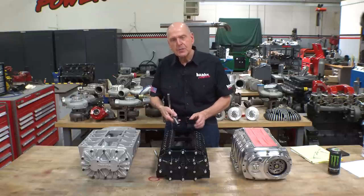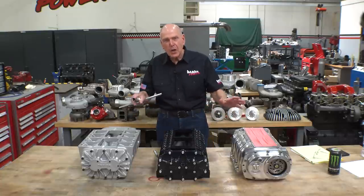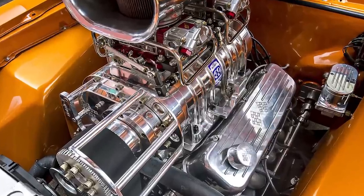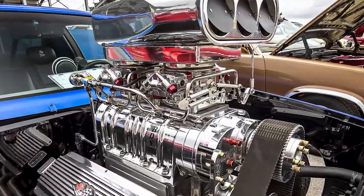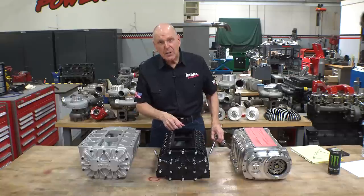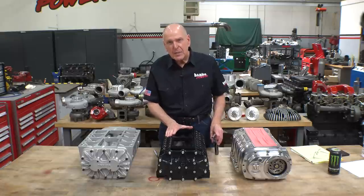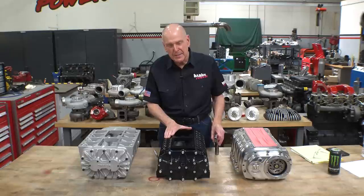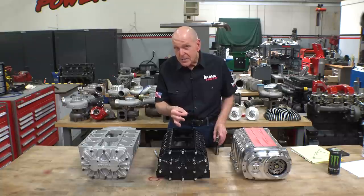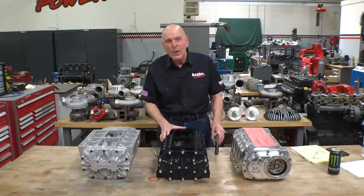Traditionally these things are not run dry. The guys generally have a couple of four-barrel carburetors on top, or if it's a top alcohol car, they've got a hat injecting massive amounts of methanol into it. So you really can't get an efficiency number because the methanol is evaporating, cooling the compressed air before it even comes out. I want to know the truth about these things. Are they really as badass as they look? Or are they 1850s technology being run 170 years later? Let's go find out what the truth is.